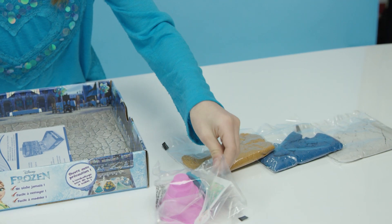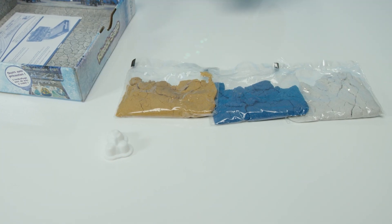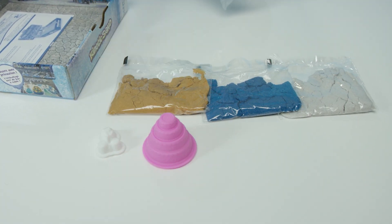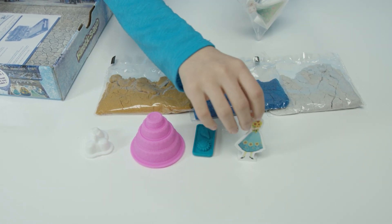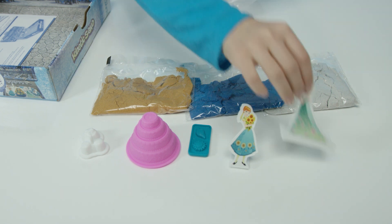And look! Molds! We have molds to create snow cheese, cakes, decorations, and Anna and Elsa too!